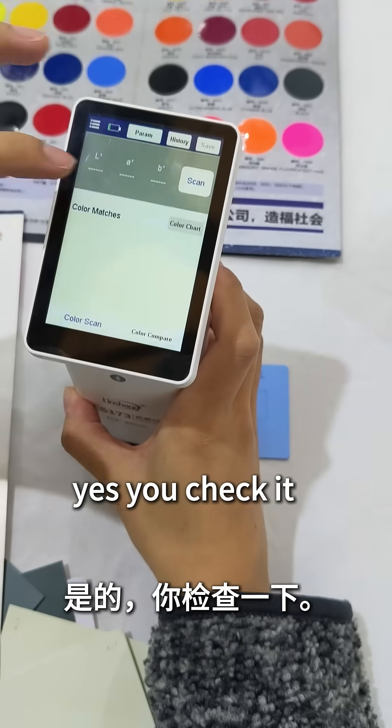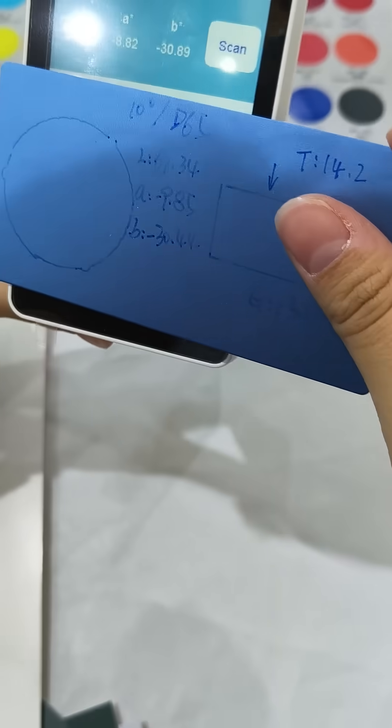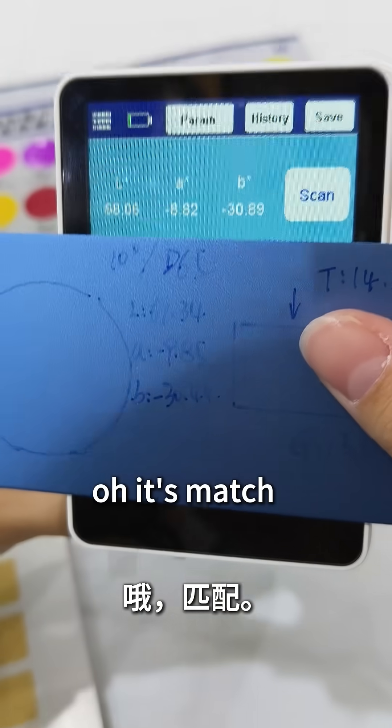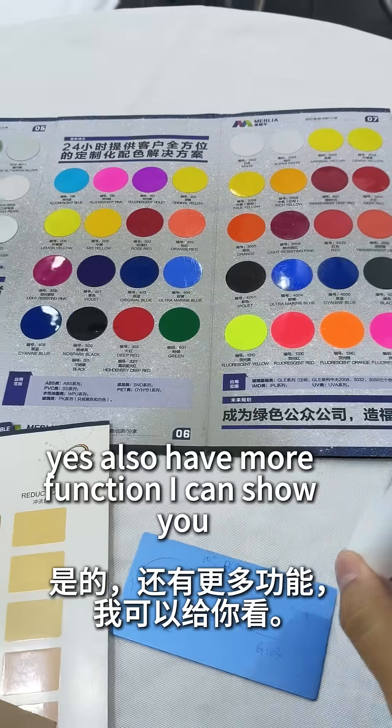Really? Yes, you check it. Okay, you can see — LS173. Oh, I see, it's matched. Yes, it also has more functions, I can show you.